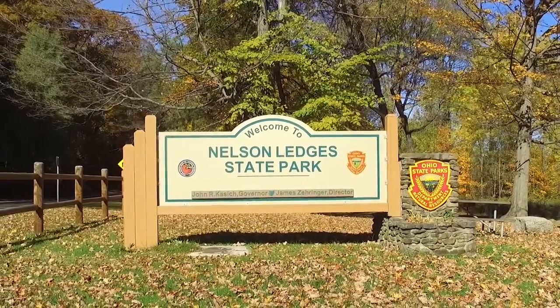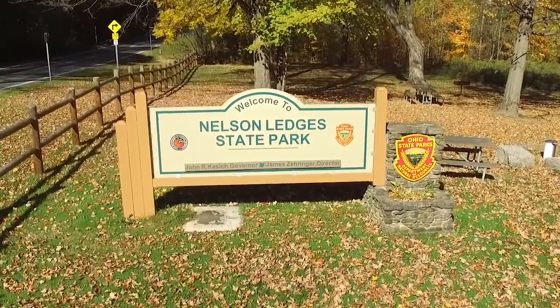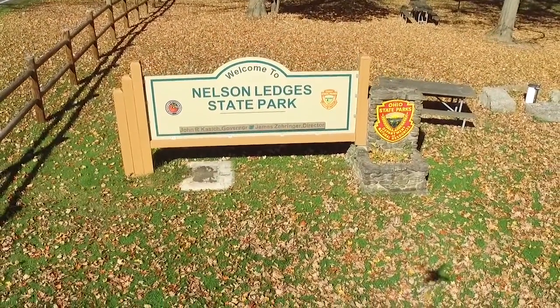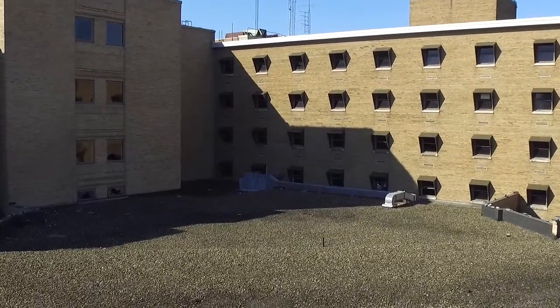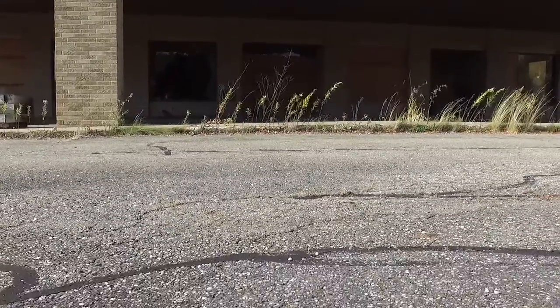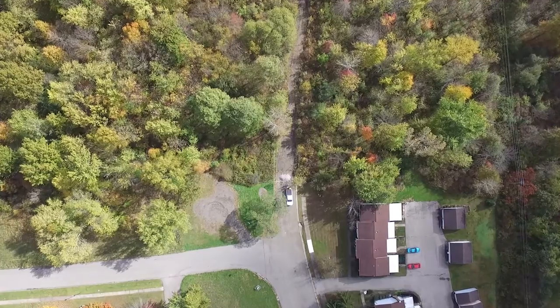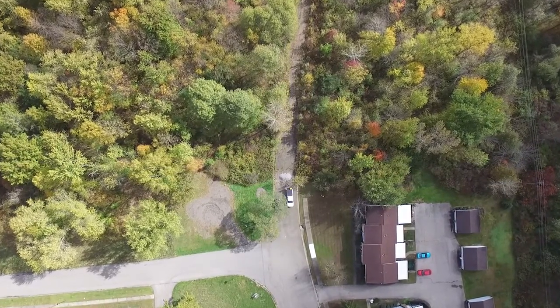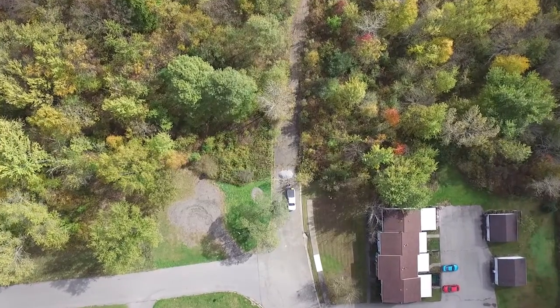If you have the ability to charge on location, about five or six batteries — at unfortunately around a hundred and fifty dollars a battery — you can essentially stay up indefinitely: land long enough to swap batteries and go back up. There is one issue I found with the charger that comes with the package — you're looking at about an hour and a half of charge time per battery, and even with an upgraded charger you're still looking at about an hour.